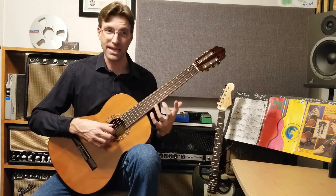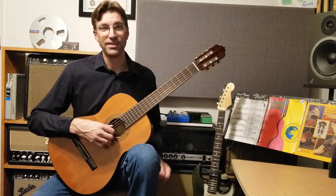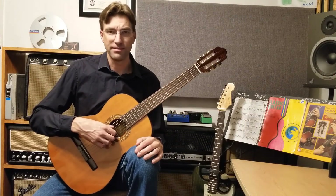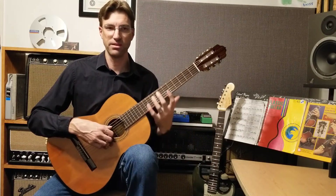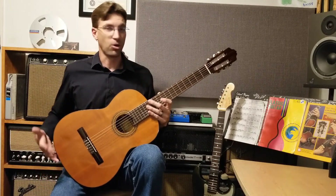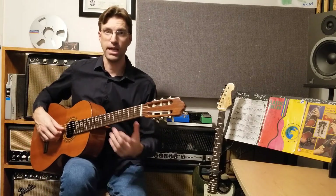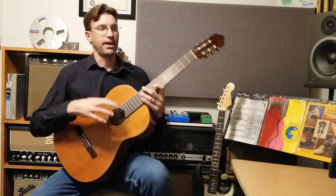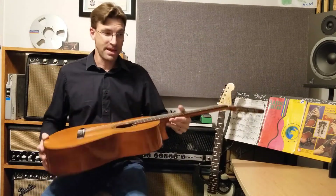Feel free to experiment — it's not that you choose one way and you're set that way forever. You can move it around and experiment. If I'm sitting recording in the studio for four or five hours, I've got the guitar moving everywhere — right leg elevated, left leg — you've got to get comfortable when you're sitting in the same chair for so long.